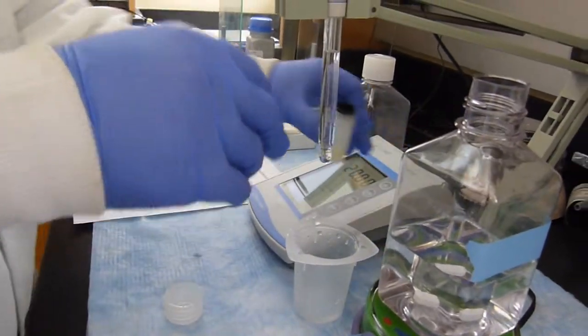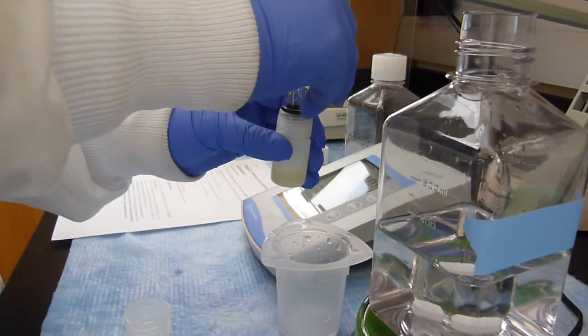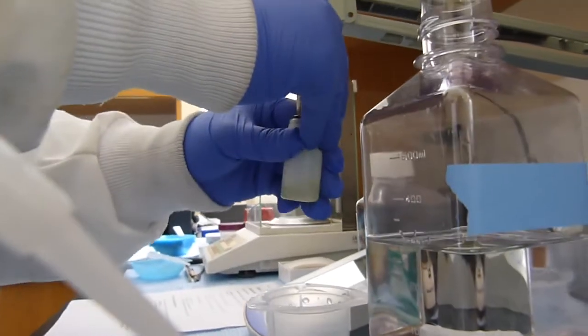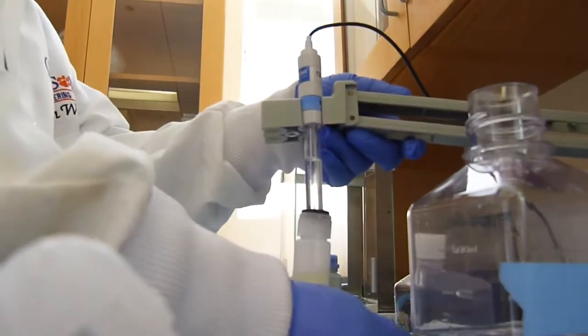Then you can put them back into the original containers to hold them in the specific solutions to protect them, and that's all.